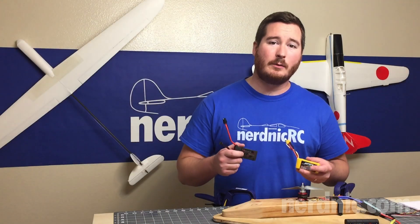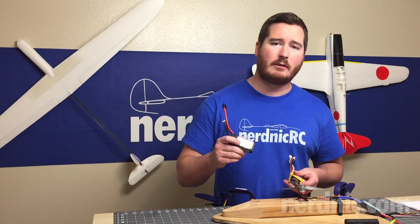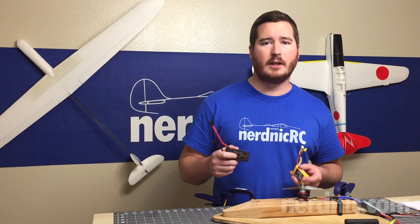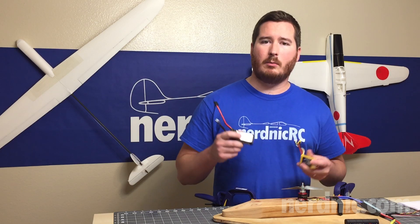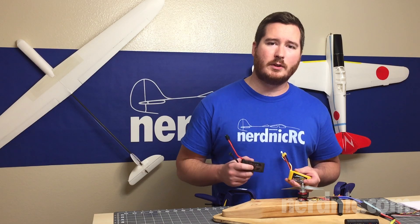Hey guys, it's NerdNick, and today we're going to be testing whether or not a higher C battery really is worth it. Some people say you get more top speed, more thrust, more pullout, but we're going to run some numbers, put these batteries head to head, and settle this once and for all.